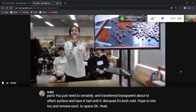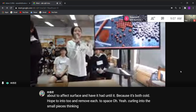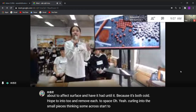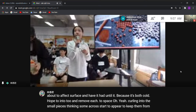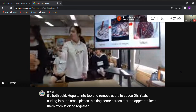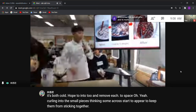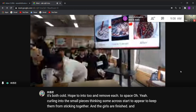We can start from starch to coat the pearls to keep them from sticking together. And the pearls are finished, and well, like this.